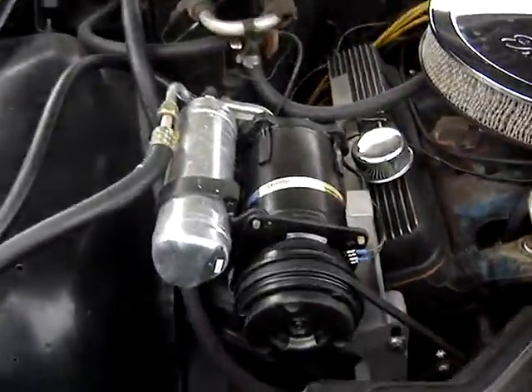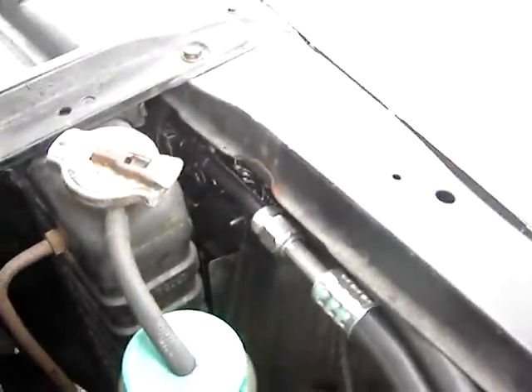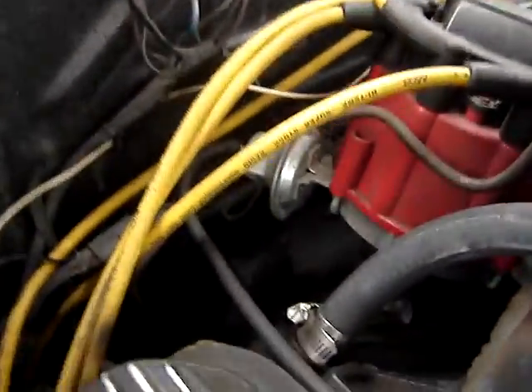All the AC components are brand new, including the condenser. It is a 421 — you can see the transfer lug there.